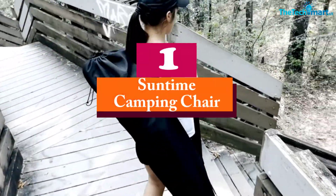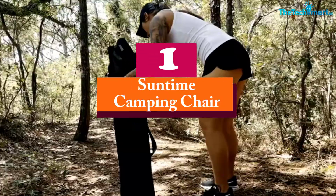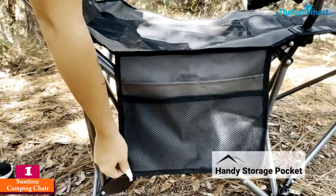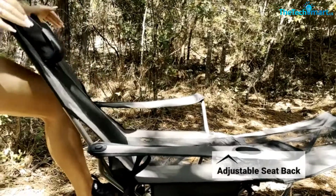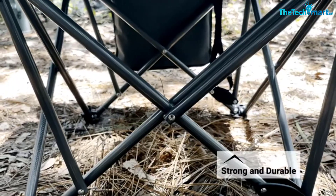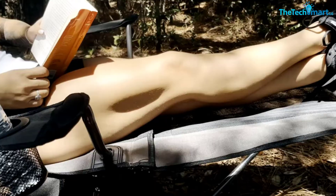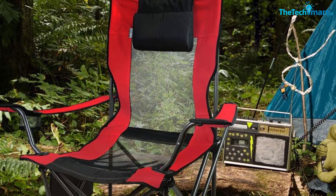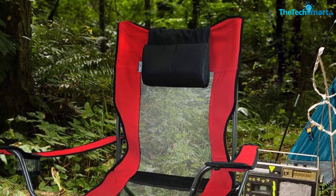And finally at number 1, we have the Suntime Camping Chair. The Suntime Camping Chair with a footrest is one of the best in the review. It still utilizes the classic camping chair design for portability, but it's a little bit more robust, comfortable, and will last longer than most. At 12.6 pounds it is a few pounds heavier than similar chairs, due to the frame — instead of using light metal, the frame is made from heavy-duty steel that is a bit more durable and longer-lasting.